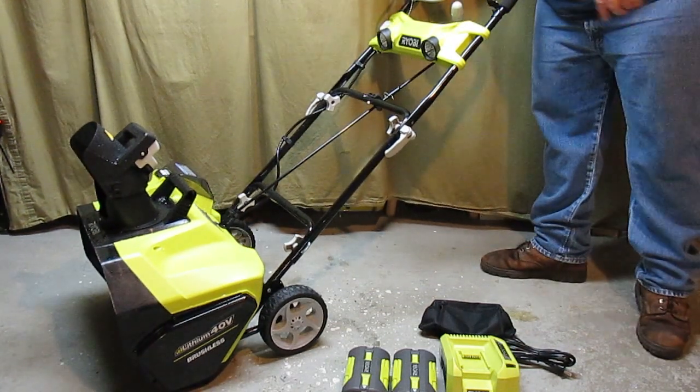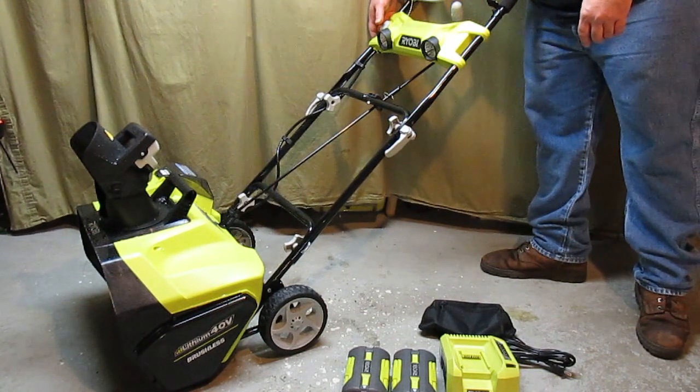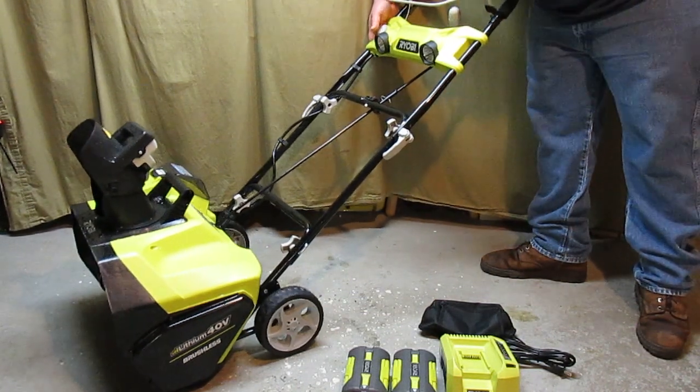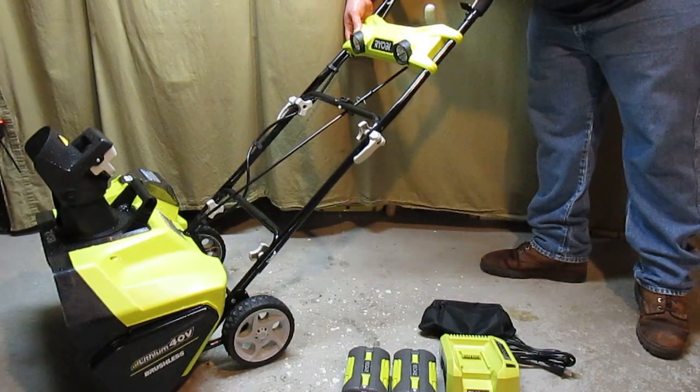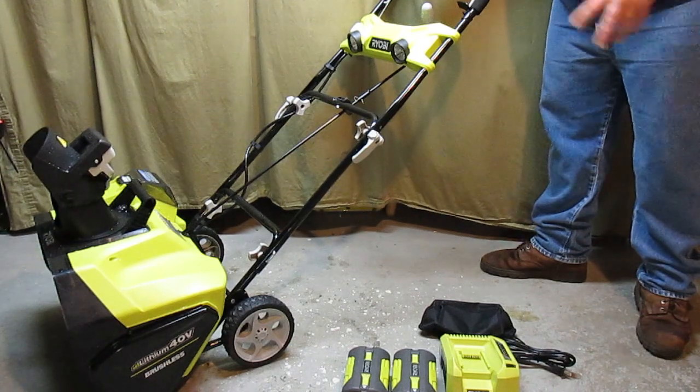To start the snowblower — I don't have a battery pack in it right now, I'll put one in in just a second — all you would do is push this switch down and pull back on the safety lever, and that will get the snowblower started up and allow you to run it.